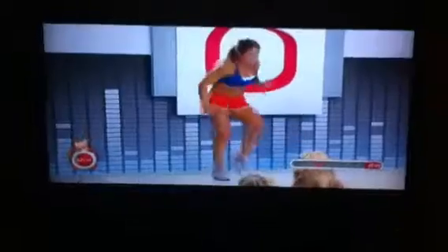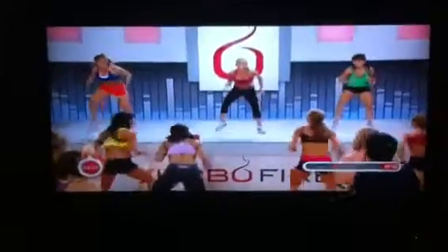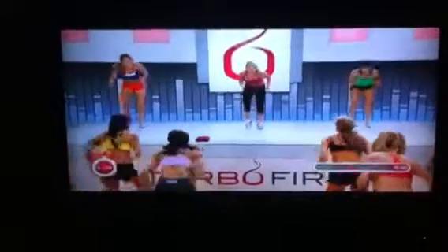Now move forward. Wide. Come on, go. Narrow. Wide. Narrow. Wide.